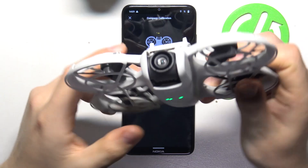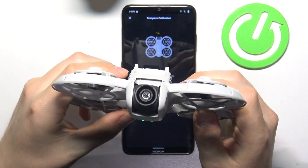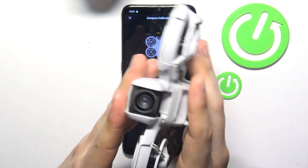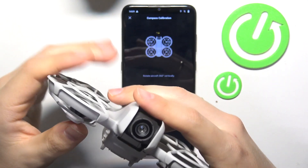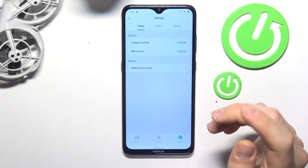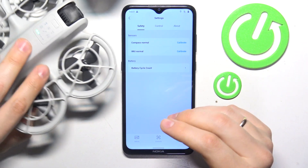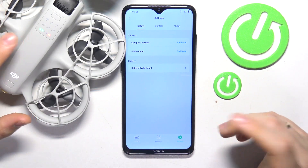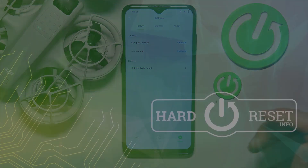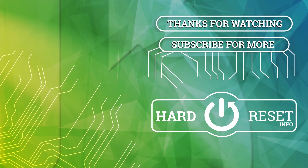Now place your drone vertically and rotate it clockwise a few times until this rotation is registered. As you can see, the calibration went successfully — the deed is done. Thanks for watching and bye-bye, see you next time.